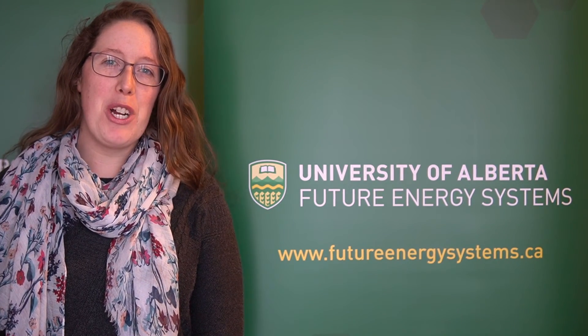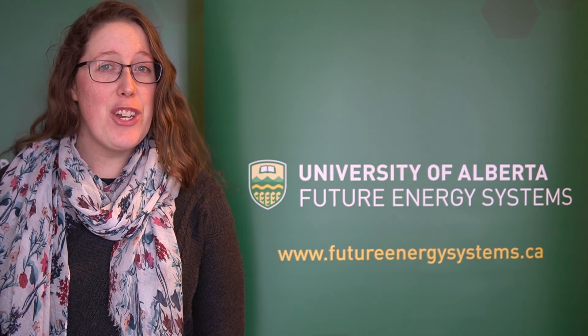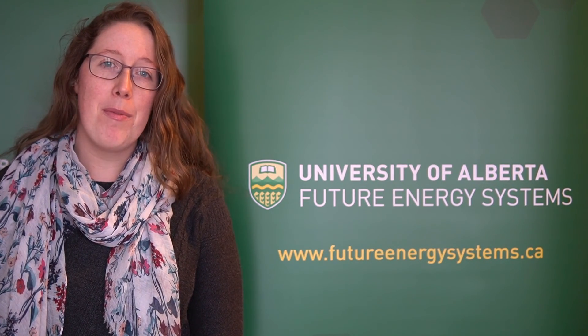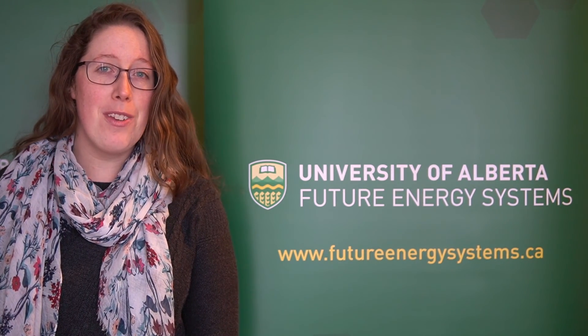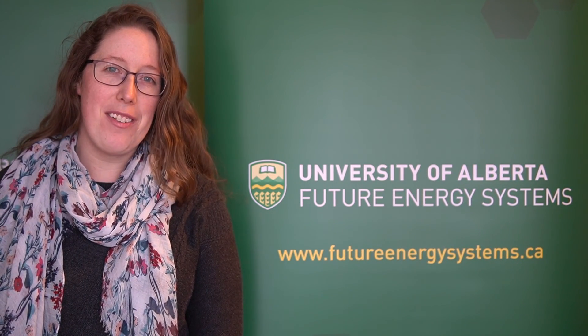Thank you so much for watching this Future Energy Systems video. Make sure to subscribe so you don't miss any of our exciting content. Check out the links below to our website and learning page where you can find activities, learning extensions, and more. You can also sign up on the website for notifications for future videos and interactive opportunities. There's so much to learn as we explore our energy future. Thank you.